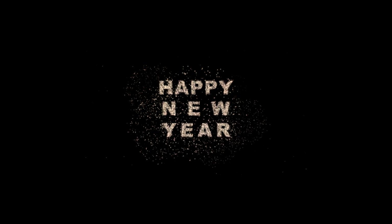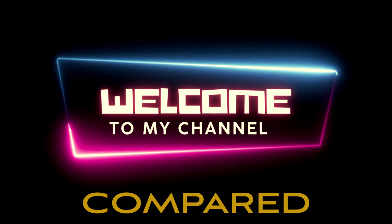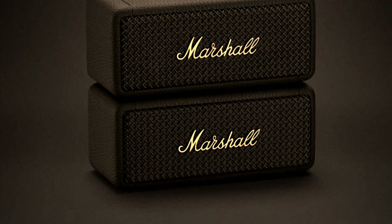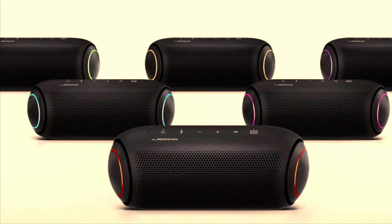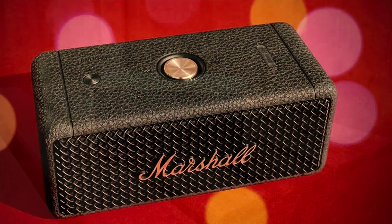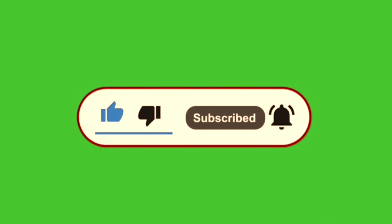Hello friends, I wish you all a very happy new year. I hope this new year will bring peace, happiness, and lots of success to all of us. Welcome back to Compared Guys. As you know, this is going to be my first video of this year, so I have brought you the Marshall Emberton 2 to compare with the LG XBOOM PL7. Both speakers are great, but what makes one better than the other — we'll find out in this video. If you haven't subscribed to my channel, please subscribe and press the bell icon, it will motivate me to do better.